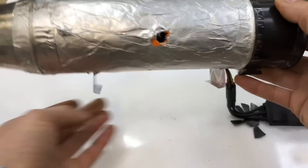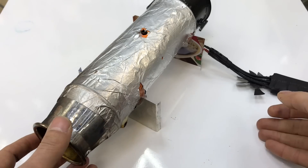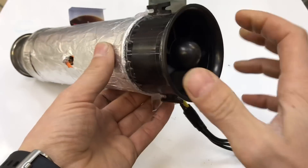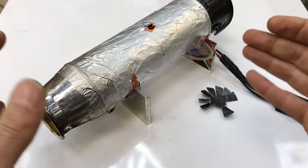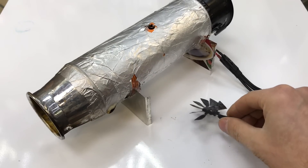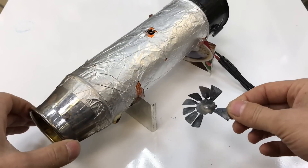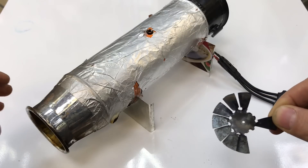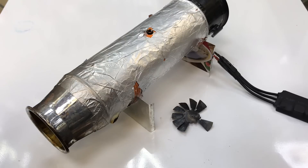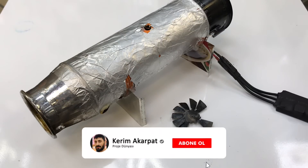Buradan ilk hareket verilir. Yanma odasında sıkıştırılan hava ve yakıtla, çıkış egzozundan alınan hareket ön pervaneye verilir; burada bir devir daim sağlanır. Jet türbün motorların çalışması bu şekilde olur. Bu bizim ilk denememizdi. Daha sonraki projelerde gerçek bir jet türbün motor yapmaya çalışacağız. Umarım farklı ve eğlenceli bir proje olmuştur. Benzer projeler için kanala abone olup bildirimleri açmanız yeterli.